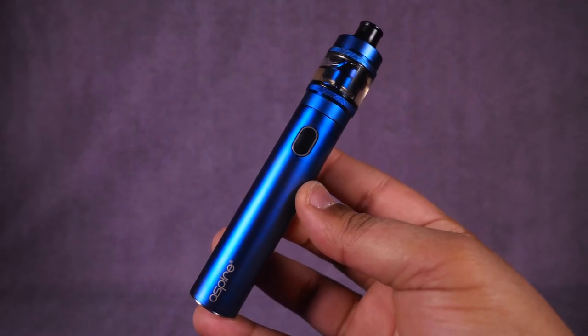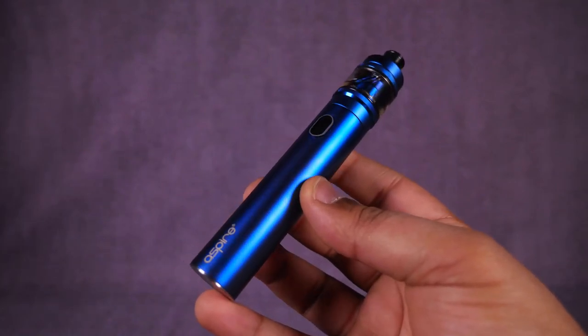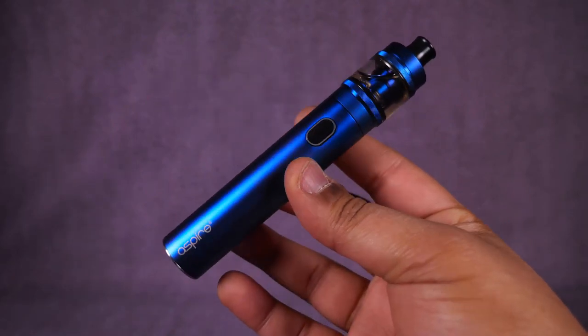The Aspire Tygon kit is a 2600mAh 23-millimeter stick device that comes with the Tygon tank that holds 3.5mls. You can get it in a few different shades and it sells for about 32 bucks, but it doesn't come out until next month.